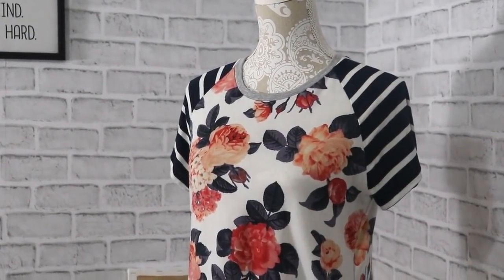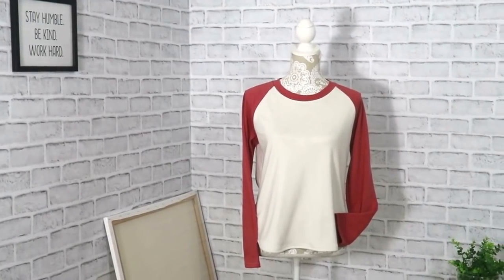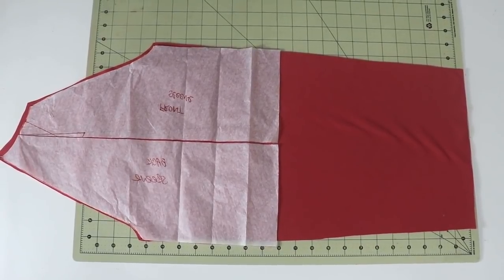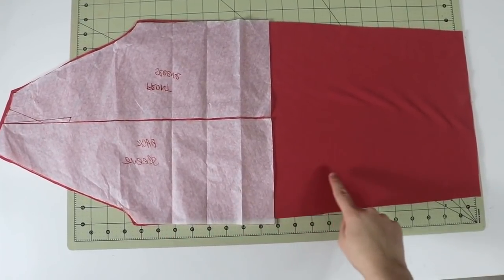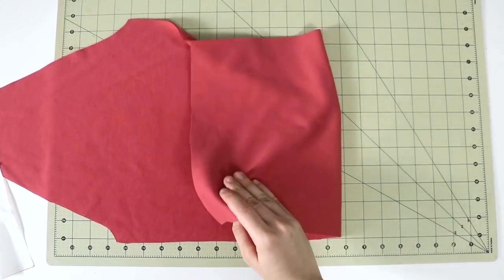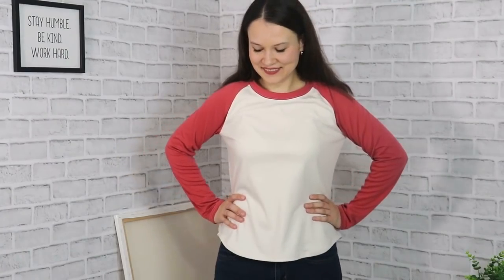For a long sleeve version, the construction principle is exactly the same. The two differences are the length of the sleeve and the width at the bottom if you want it closer to your wrist width. Measure your arm length and your wrist circumference, then add a couple of inches so it's not too tight. The sleeve hem will be narrower than the mid part of the sleeve — laying one on top of the other clearly shows the difference, and it really is as easy as that.